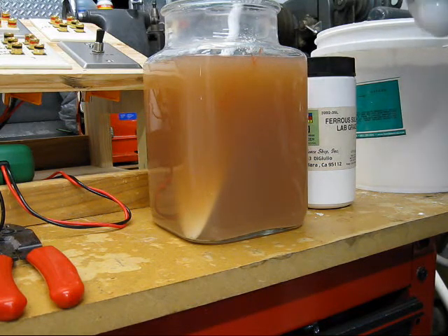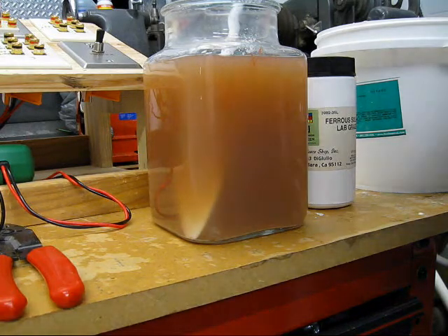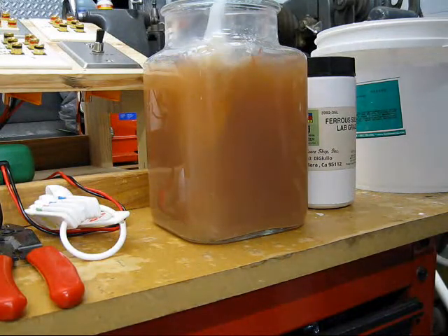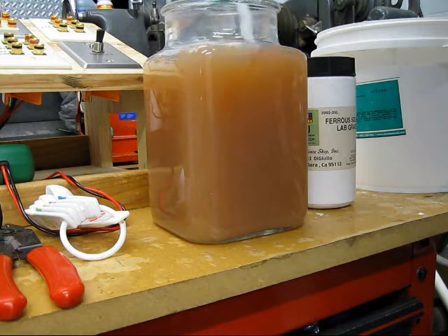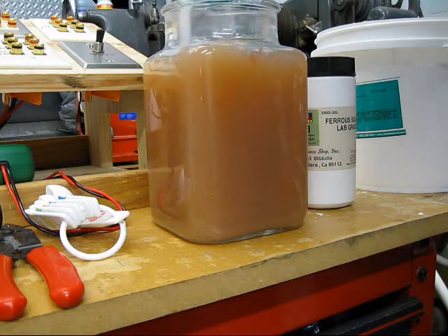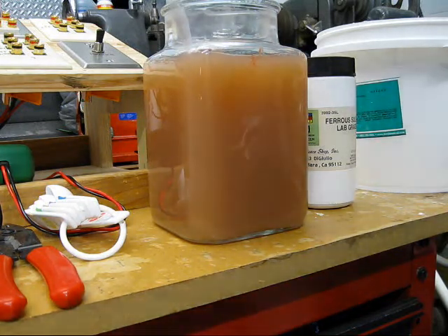I'll go back and add up how much this actually takes — I've lost track. But so far it seems that I haven't even neutralized the acid in the vinegar, which is probably what I need to do in order to get the particulate to come out.